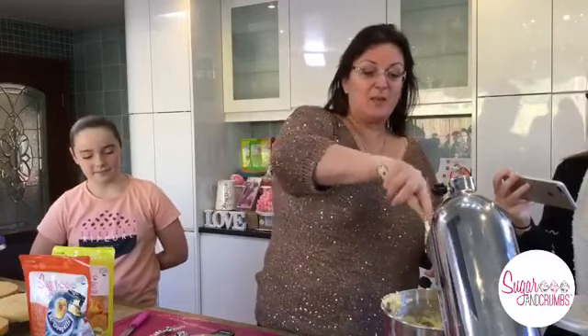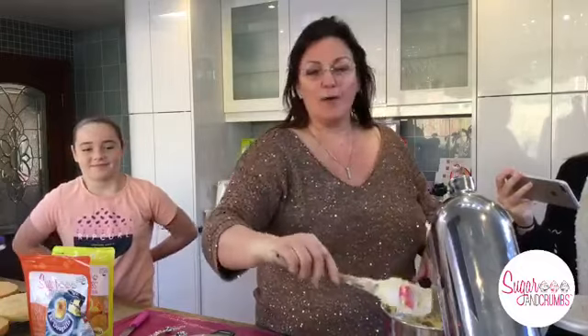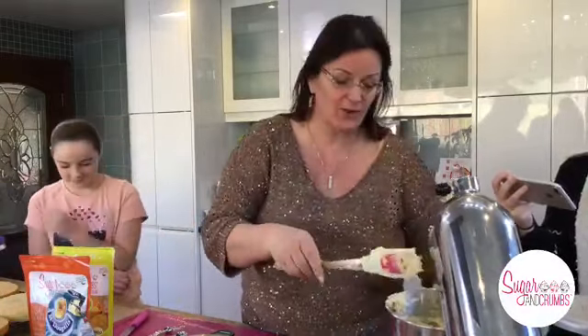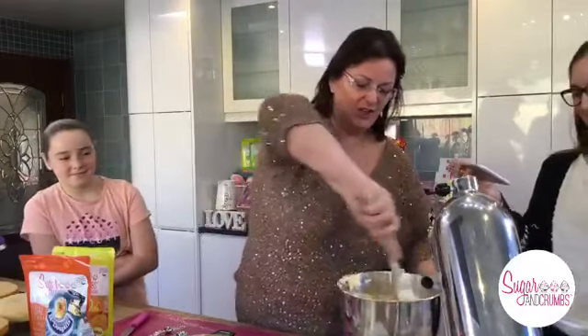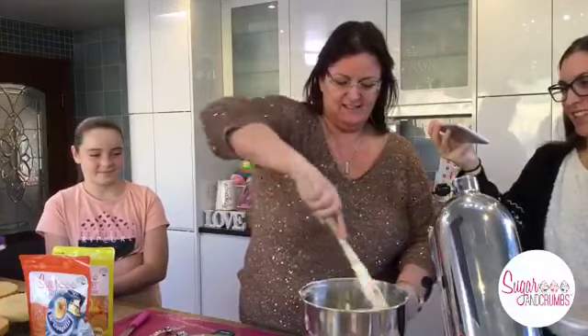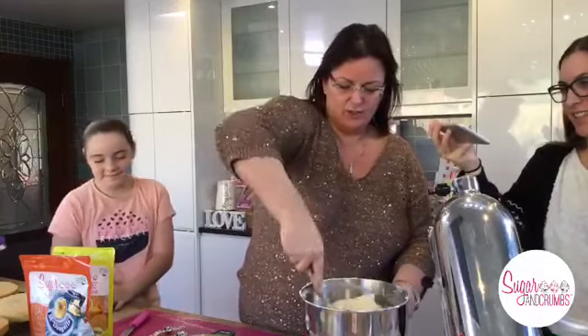By the way, before Easter I had a great time losing weight - I lost seven pounds. I've not weighed myself since Easter because I'm sure I put the seven pounds back on again during Easter. So we're going to start again, John and I.